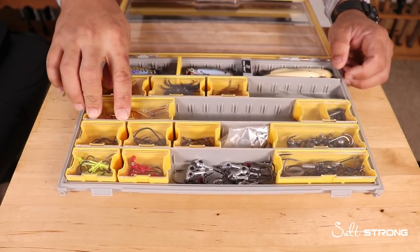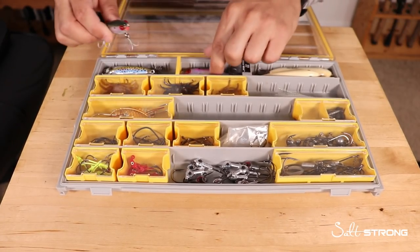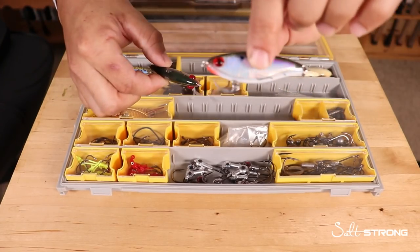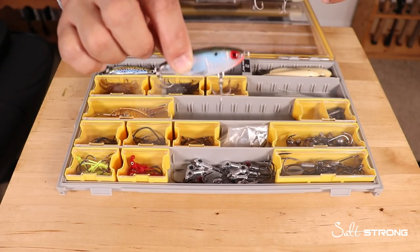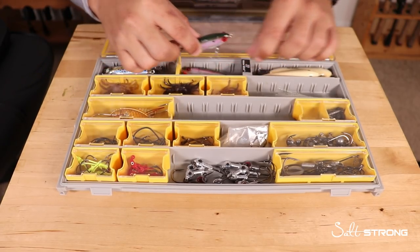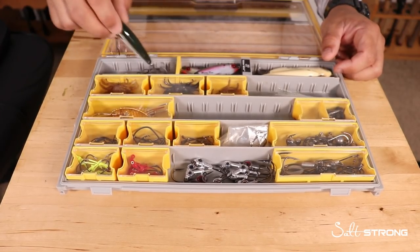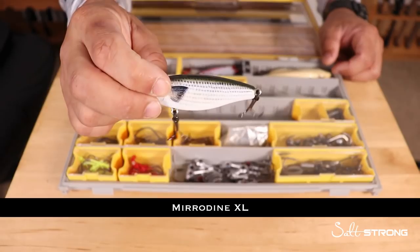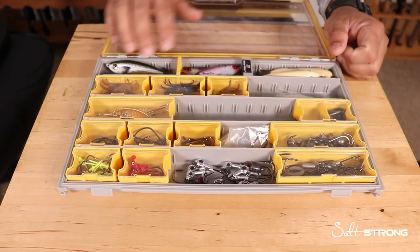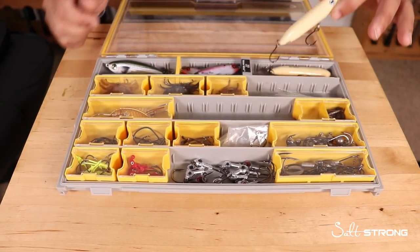For hard baits, I carry a few Miradives. I don't use them very often — I could probably get away without them. I have a standard Miradive, a Heavy Dean which is heavier so it casts further and sinks faster, and then a larger Miradive for more casting distance and a bigger profile depending on the time of year.